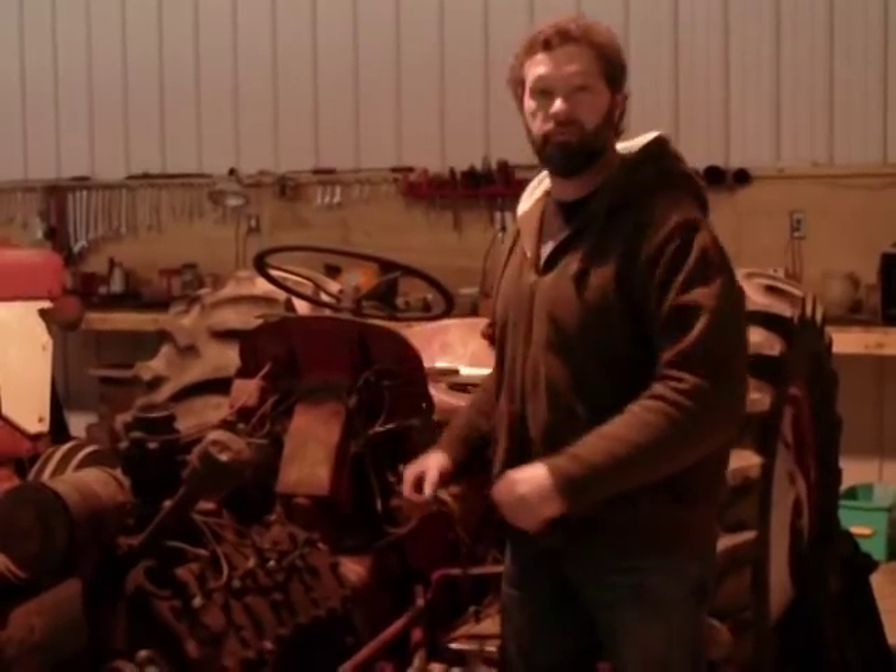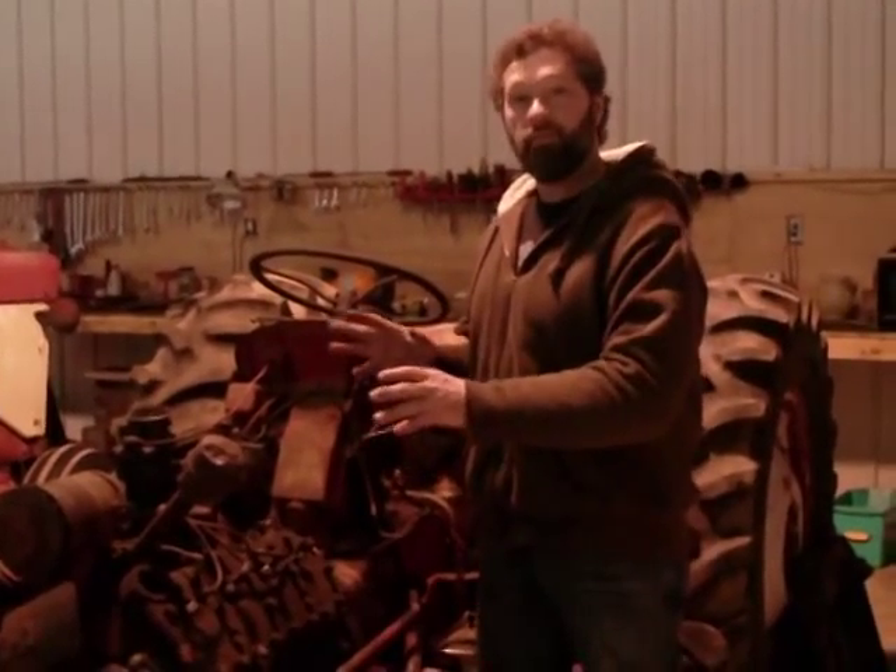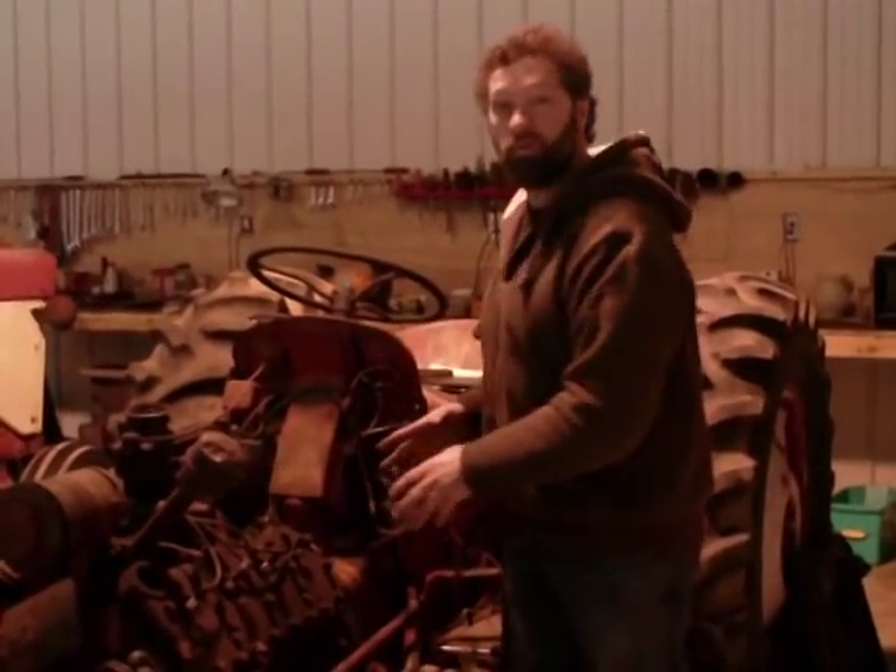Hi, this is Dan from G&D Productions and we're working on our special project here in the corner of our shop. We're putting a flathead V8 into an 8N Ford tractor.